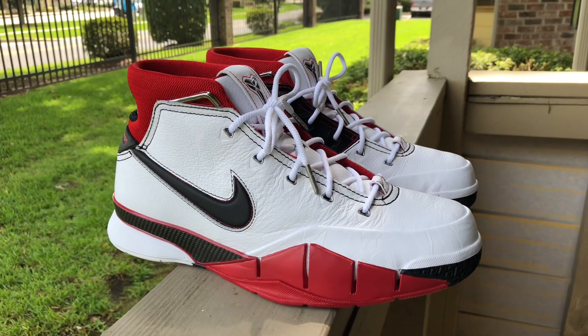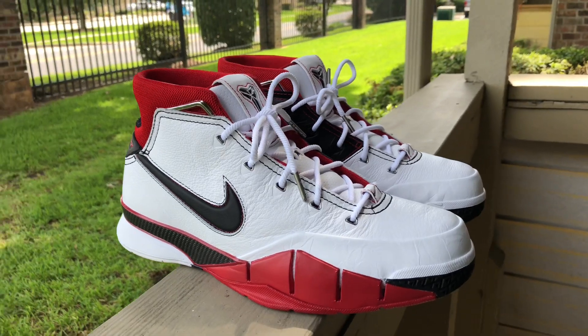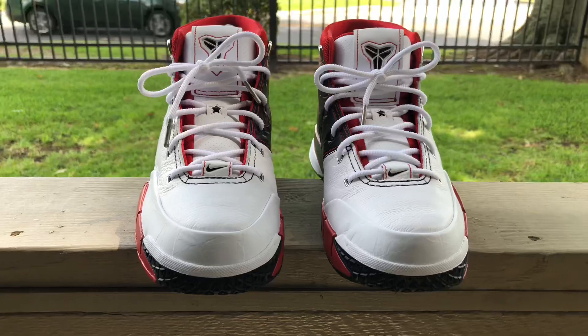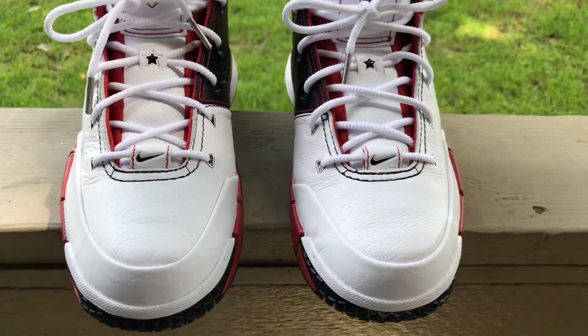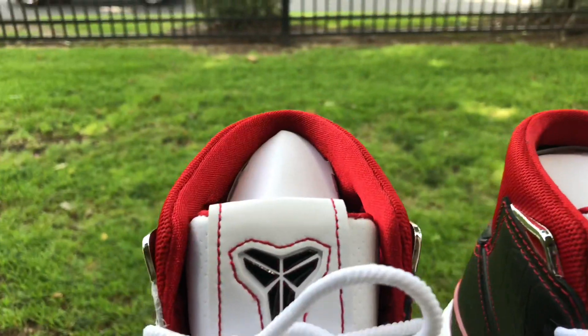First and foremost, I do want to say you can go true to size on these. I found that I had slight heel slippage but not much. This is a dope shoe, good on court. I'm going to tell you right now, this is a true basketball shoe.